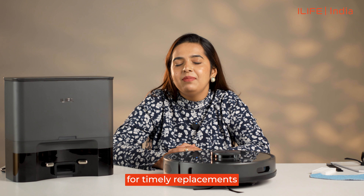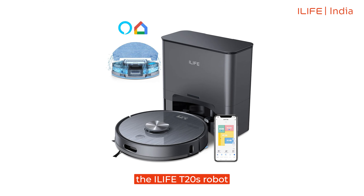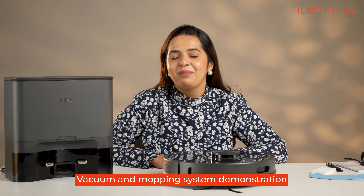Thank you for tuning in to see the iLife T20s robot vacuum and mopping system demonstration. With the T20s, you can rest while the robot takes care of your floor cleaning needs. The T20s is a new and upgraded cleaning partner. I'll see you next time, bye!